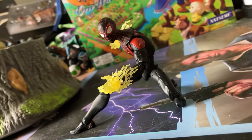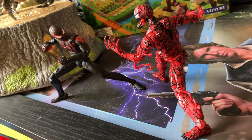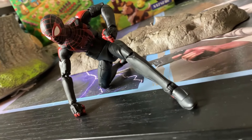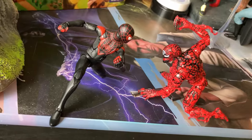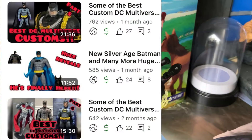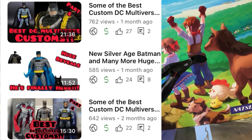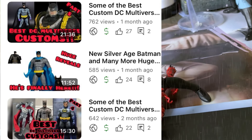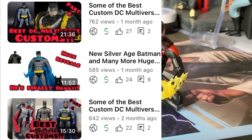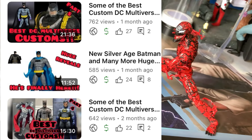Anyway, all jokes aside, in today's video we're going to get straight into it. I wanted to talk about accessories when it comes down to the Marvel Legends line. I'm not really going to get too deep into the DC Multiverse line because they're completely different. One is closer to the 1/12th scale, the other is closer to the 1/10th scale. They're completely different lines, completely different sizes.